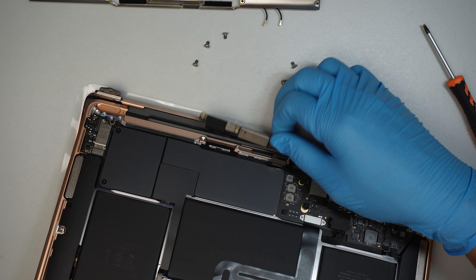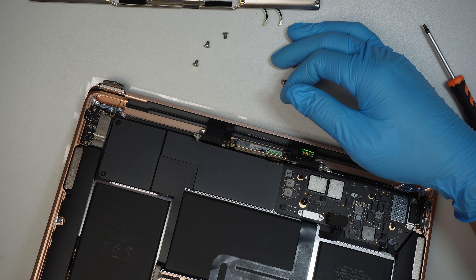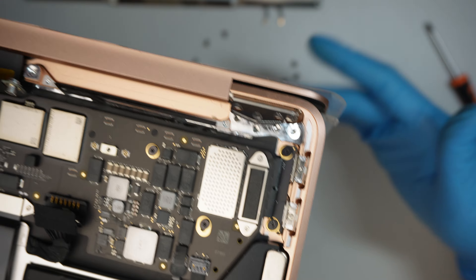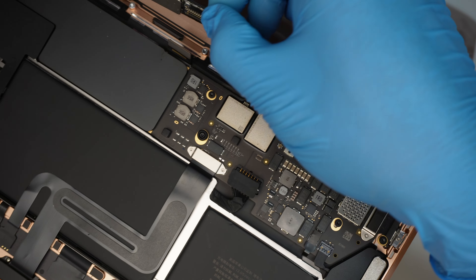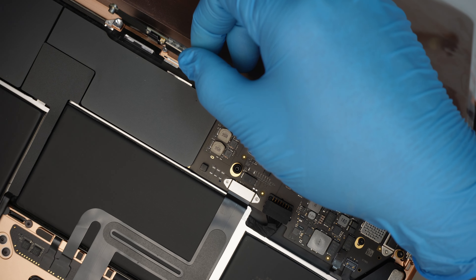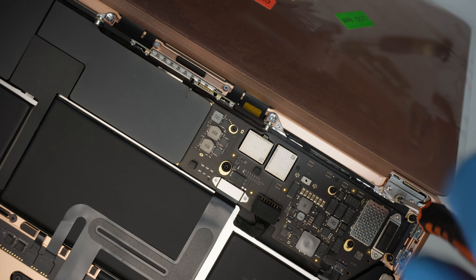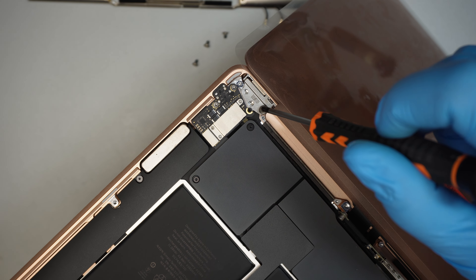Make sure the LCD board is sitting on top of the motherboard on top of your laptop — do not lay it sideways. While holding it on top, make sure the hinge is open and slide it in. Once it's in, put a T8 screw to hold the hinge down. Double-check that the LCD cable is not pinched — it has to be free and loose. Then put one T8 screw in on each side of the screen.